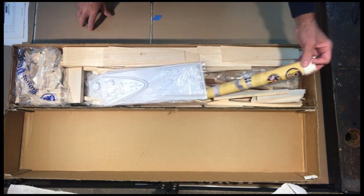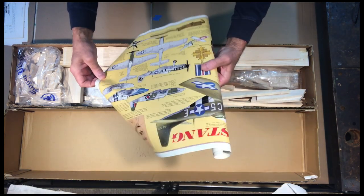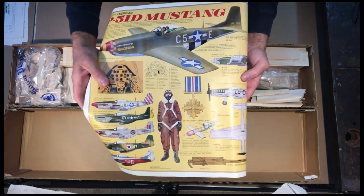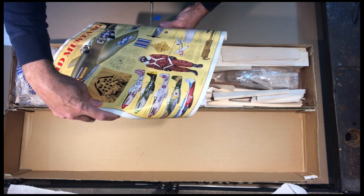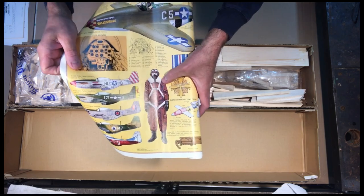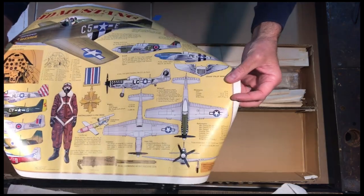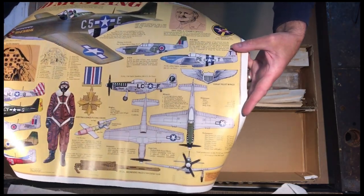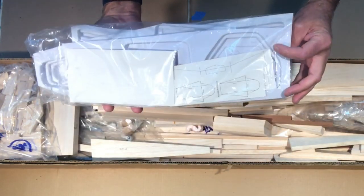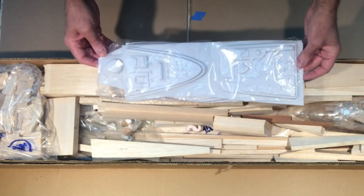There's also basically an information poster with a little bit of history of the airplane itself — Tangerine — showing the squadron, a typical pilot, and some profiles. Lots of detailed historical information included in the kit.